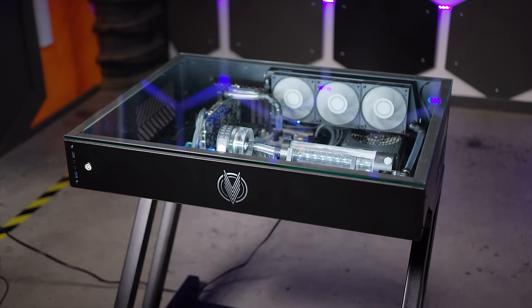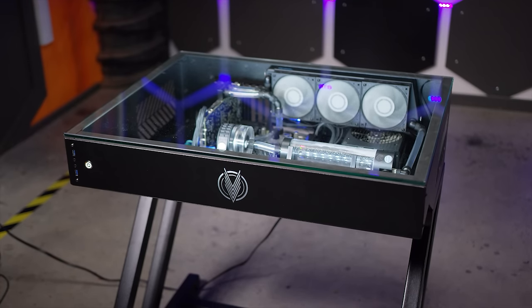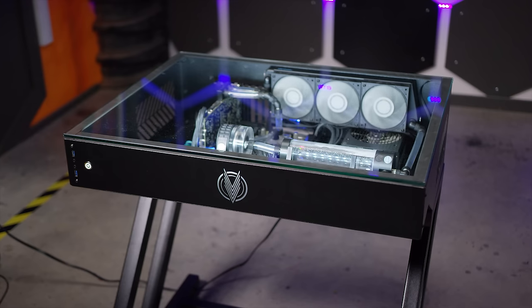It's a small, sexy desk PC case, and we're gonna show you guys how to cram a full custom water cooling setup in it.